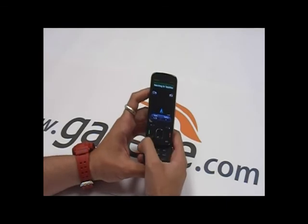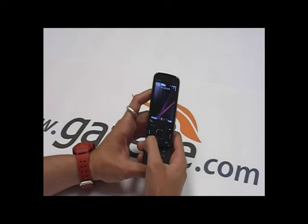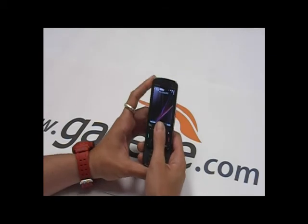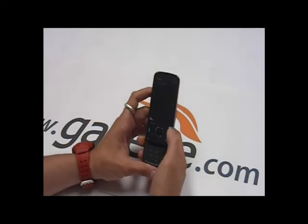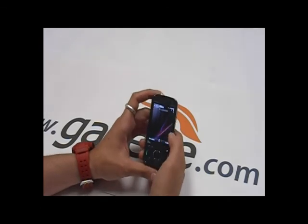The phone is pretty quick. It does have an ARM 11 434 MHz processor with 128 MB of RAM. It's not flying, but it is better than the N85 and the N95.